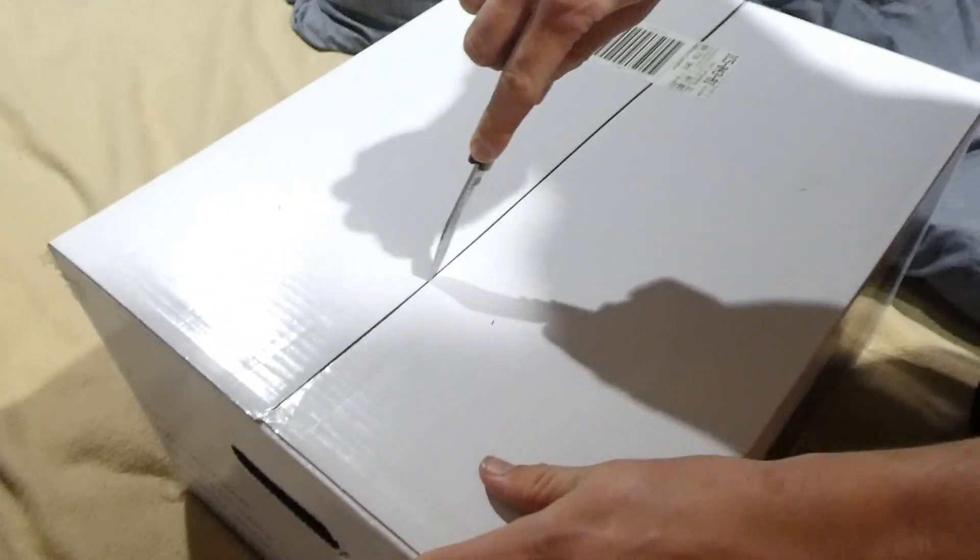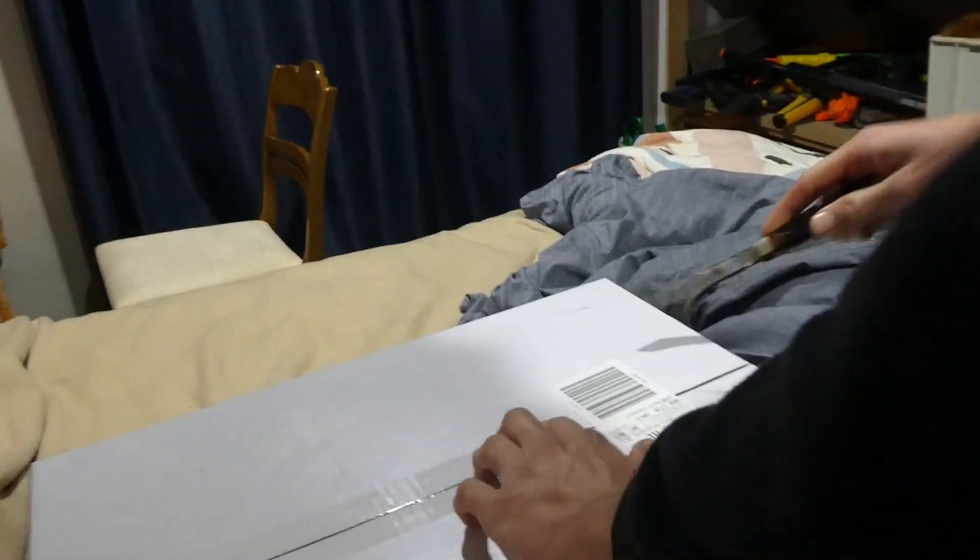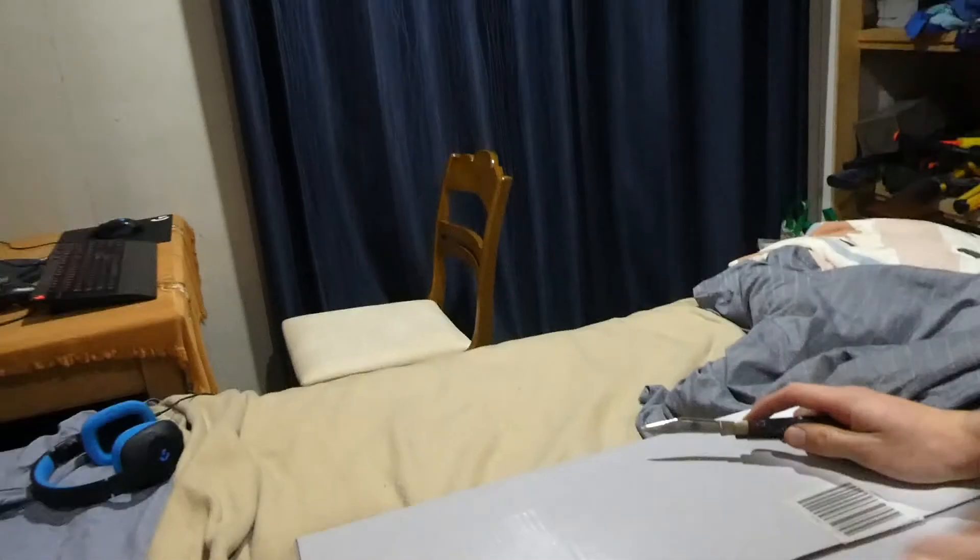Microwave unboxing. Take it out of the box — drops. Destroying it, right on route. Right on the bloody Christmas present. Come back to the microwave.